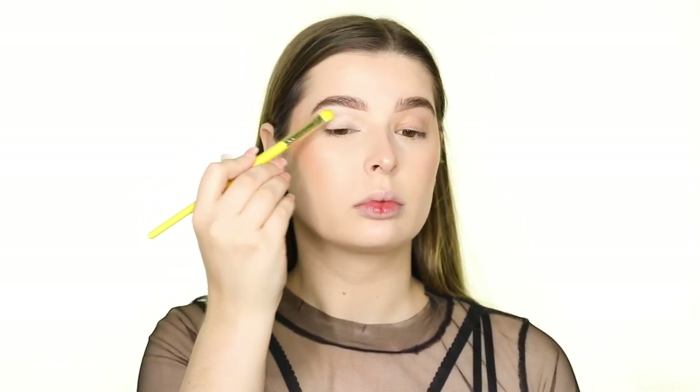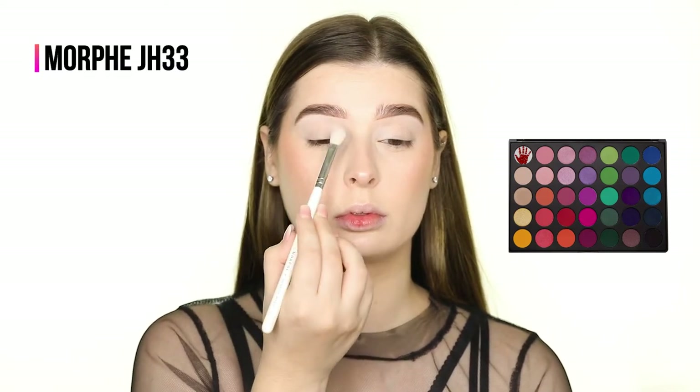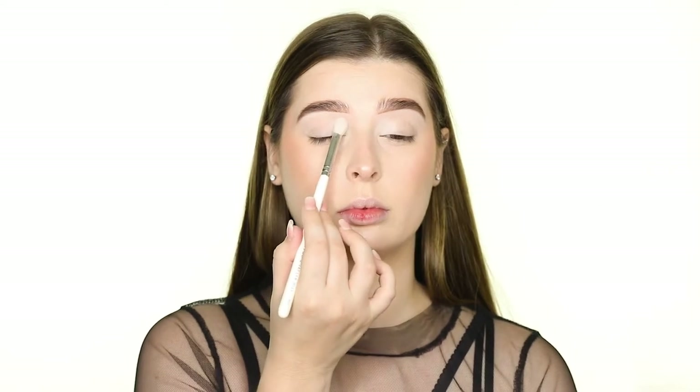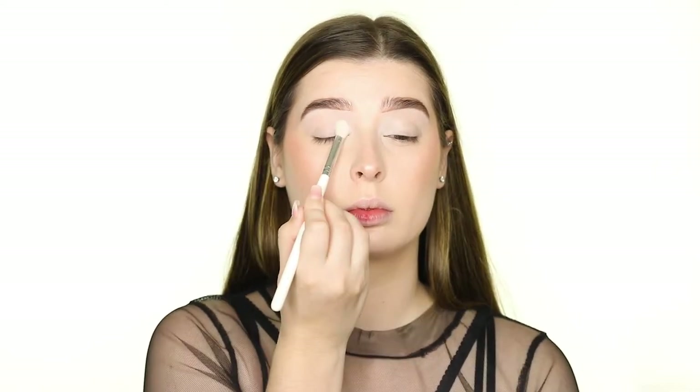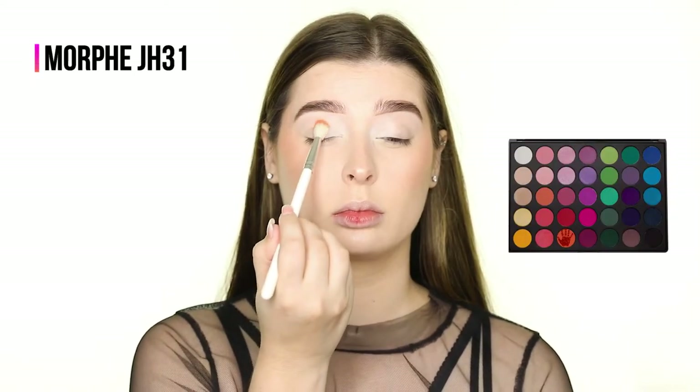Today I'm using the Morphe 35B Palette. First, I'm picking up the Matte White Shadow and packing this on to the inner third of the lid. After several layers, the white is opaque, and we can move on to the Matte Orange Shadow, which I'm placing on the center of the lid.